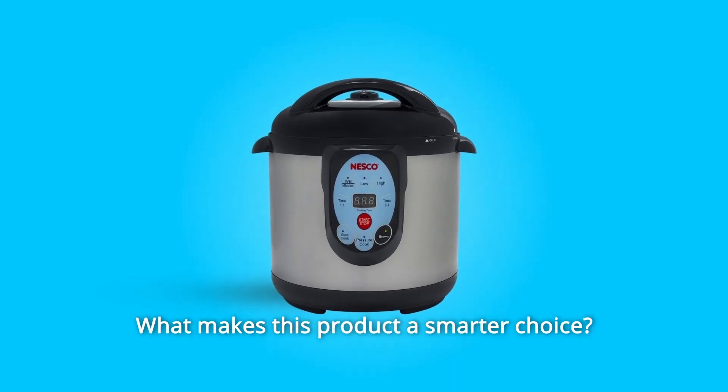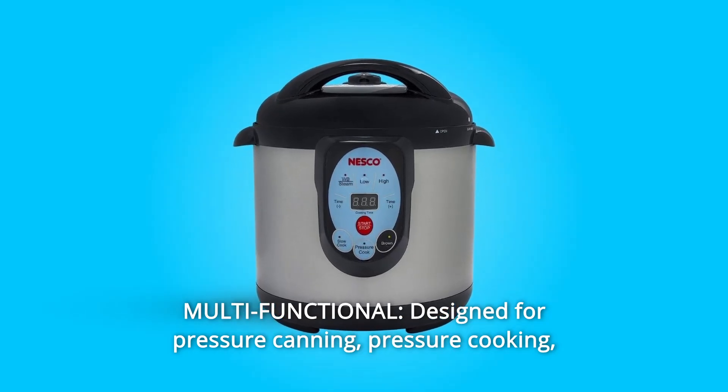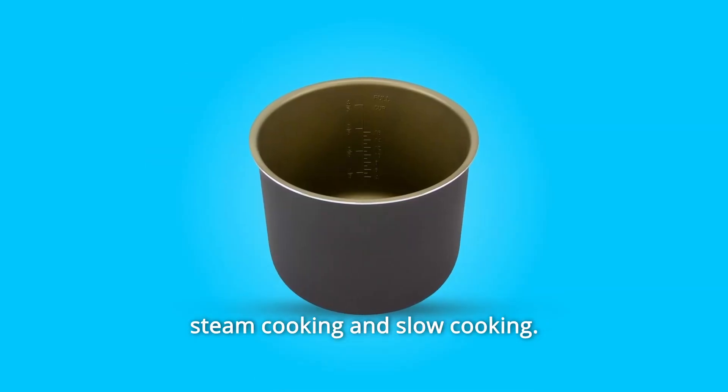What makes this product a smarter choice? Number 1: Multifunctional — designed for pressure canning, pressure cooking, steam cooking, and slow cooking.